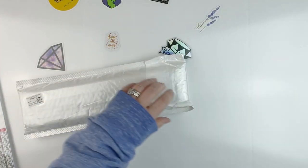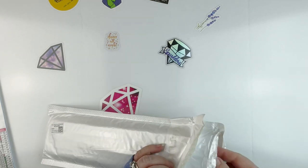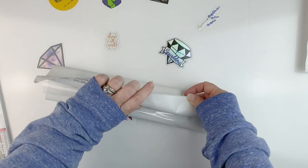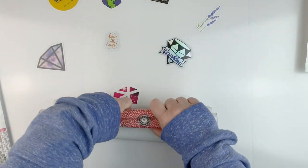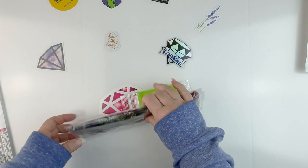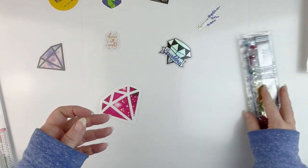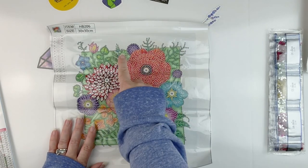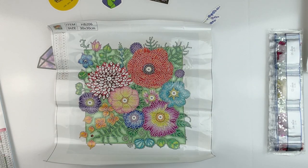And then the last one here — this again is that stiffer canvas so it's not as easy to roll. You can see it is a rhinestone kit as well. Typical tool kit: boat plate of wax and pink pen. Here is the design — it's a cute little kind of frame with flowers and everything on it. I just thought it was cute.